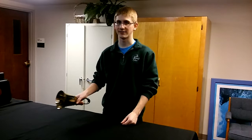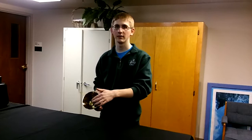Vibrato on a bell is a very special effect. What you want to do is ring the bell side to side. You don't want to ring it up and down, or else the clapper might strike the bell again.